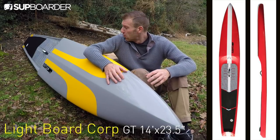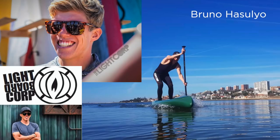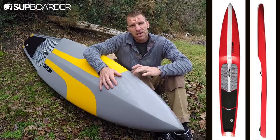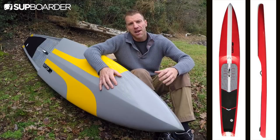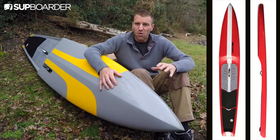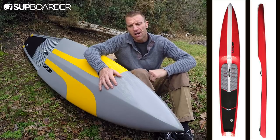There are two reasons why this board has caught my eye. The first is that Bruno Hassolo, the world champion, has signed with the brand to race for them from 2019. The second is because it's hollow — it only weighs nine and a half kilos, which is about four kilograms less than most of its contemporary competition on the race board market.